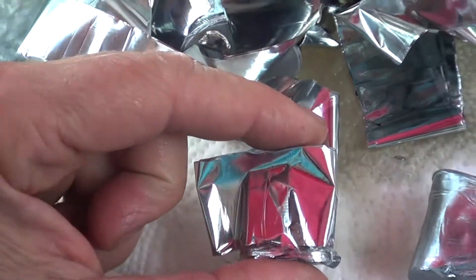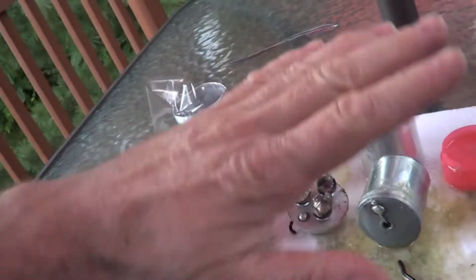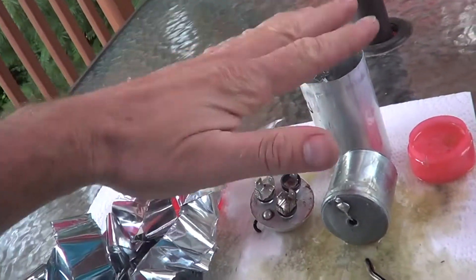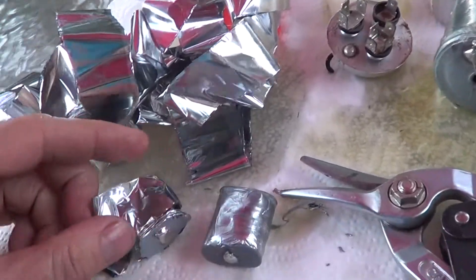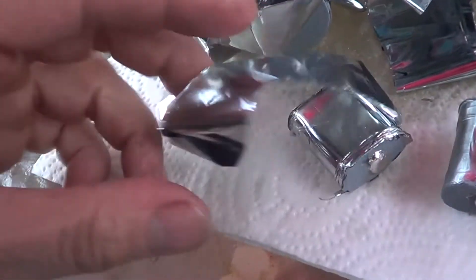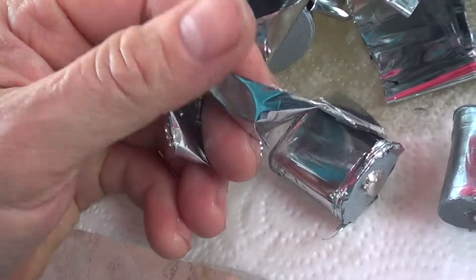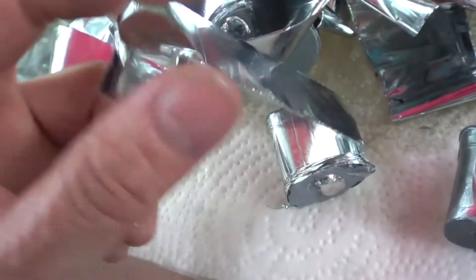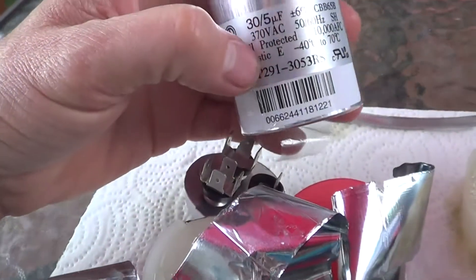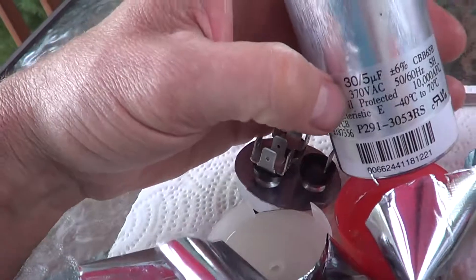And then you get a capacitor as two parallel plates. You could make it out of sheet metal — two big pieces of sheet metal with an air gap between them — there's a capacitor, but the value would be very low. So these are made by having a single layer of aluminum on top of a layer of plastic. The thickness of the plastic is probably related to the voltage rating, which on these was only 370 volt. I like to do the 440 volt — you get a little better insulator.